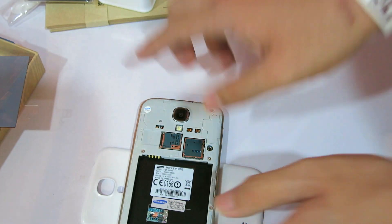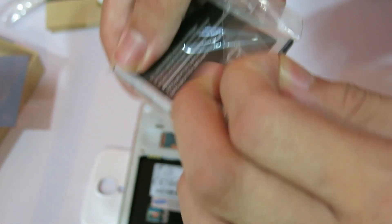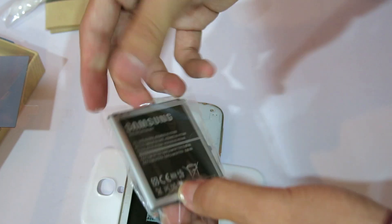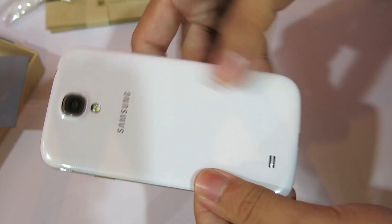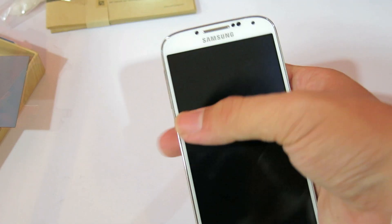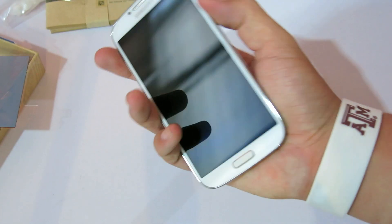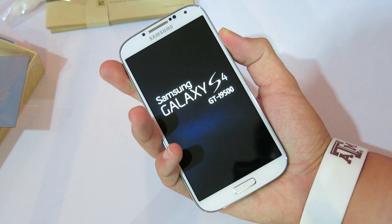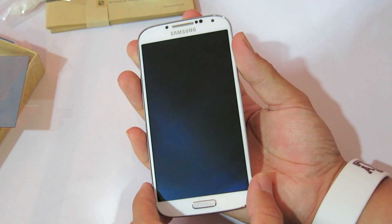Let's put this down and open up the battery so we can put it inside. It's a pretty thin battery. Snap it back on. It's still pretty light — I'm pretty impressed with what Samsung did for this. Let's turn on the device. I'm pretty sure you just press the lock button. Samsung Galaxy S4 — it's a pretty fast boot time. It has an octa-core processor.